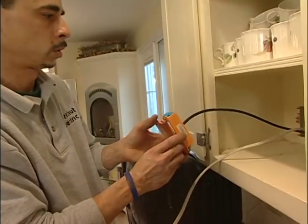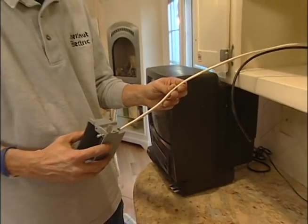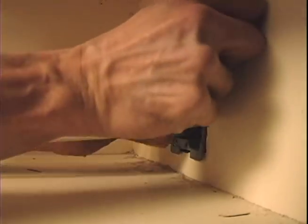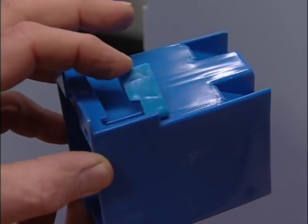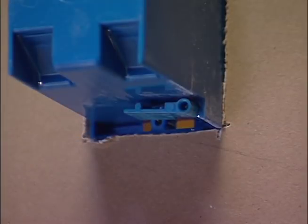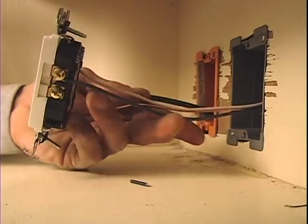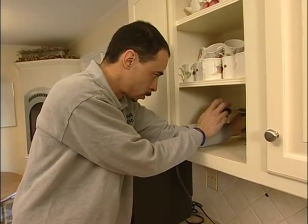Now he feeds the cable through the back of the box and sets the box in place in the wall. Then he does the same thing with the electrical wire and box. As he turns screws on either side, small arms flip out inside the wall cavity. Continued turning draws the arms into contact with the backside of the wall, securing the box in place. Finally, he strips the insulation from the electrical wires, attaches them to the terminals on the receptacle, folds the wires carefully, pushes the outlet into the junction box, and secures the mounting screws.